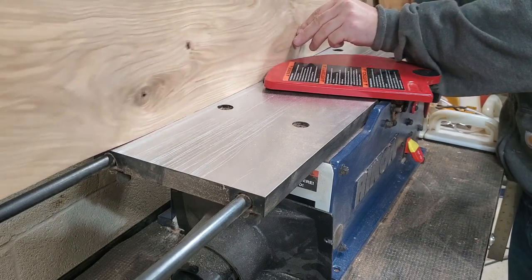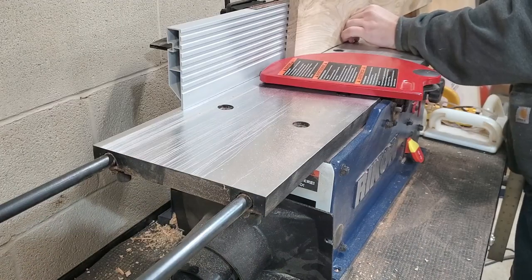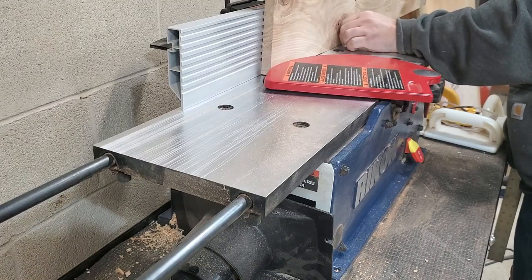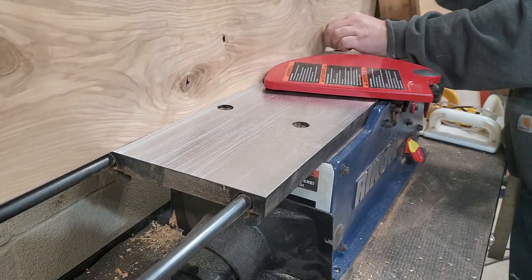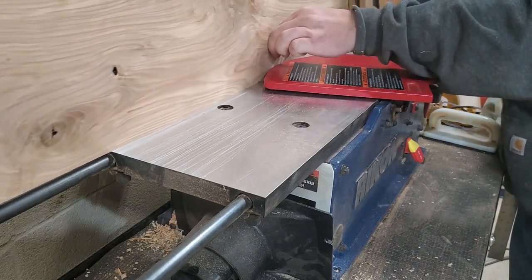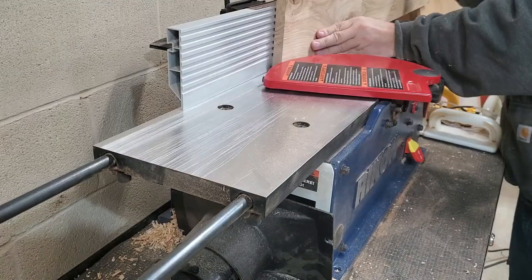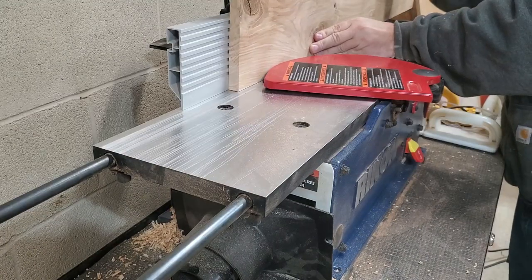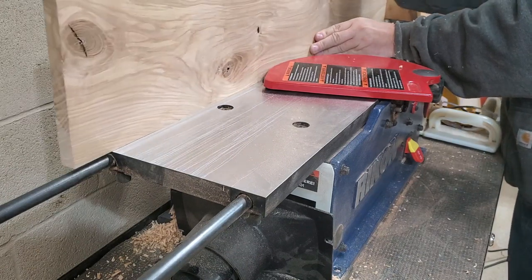Since I tend to use rough cut lumber a lot, I like to run an edge over the jointer first before going to the table saw. That way I have a straight edge to run across the table saw fence to make sure every cut and every board is straight. This piece was super crooked, so it took quite a few passes to get it straight.